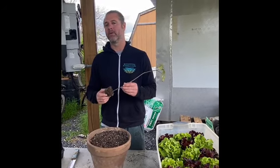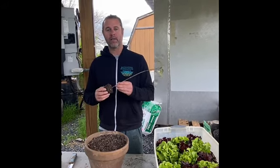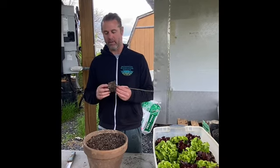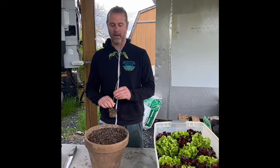So hold tight, don't be in a rush. I've seen so many people lose their gardens right before the season even started because they were in a rush to get their plants out of the ground. But I want to talk now about when you are ready to plant your tomatoes.